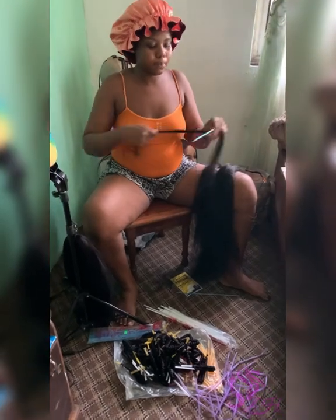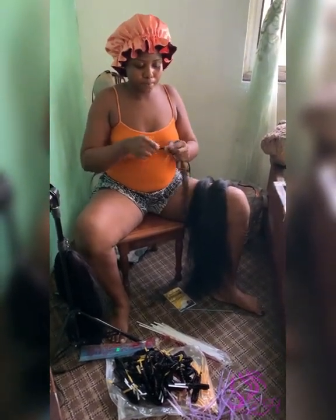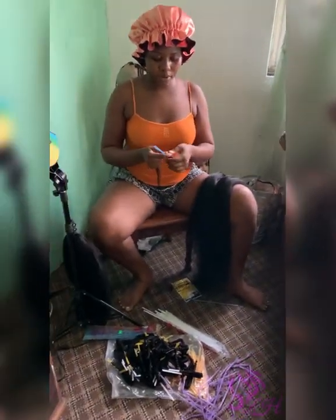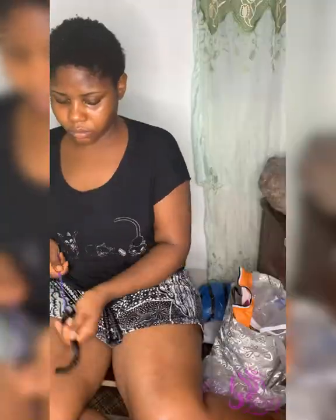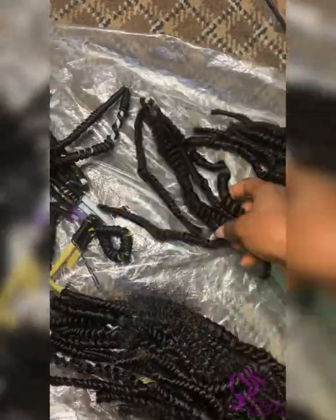I was just rolling it with straws, trying to make that very beautiful and very flawless spring twist look. And then I went ahead to soak all of this in hot water, and then this is what my spring twist looks like after unraveling it from the straws.